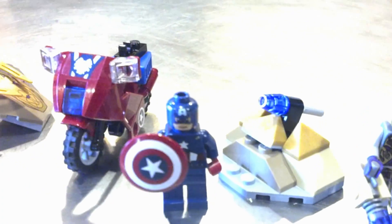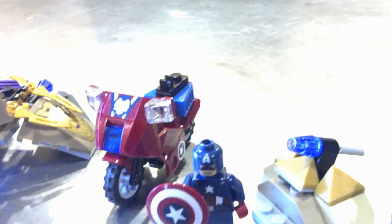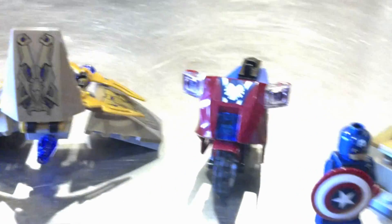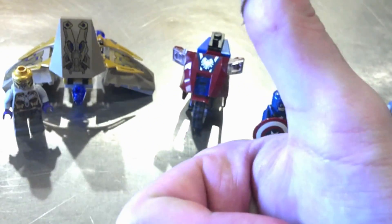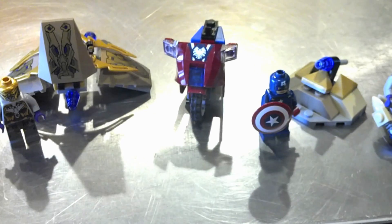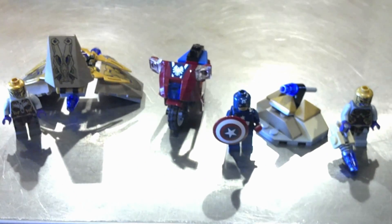I did get the three smaller ones right now, so look for those reviews coming out in the next couple of days. Captain America's Avenger Cycle for $13 — nice little set, definitely pick it up. And be sure to go see that movie when it comes out. Thanks guys for watching and I'll see you real soon.